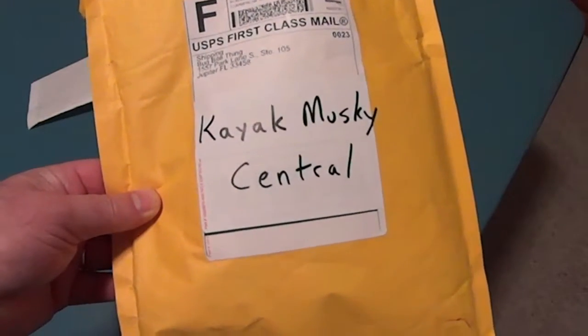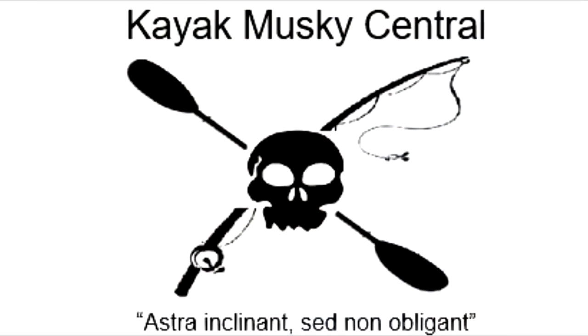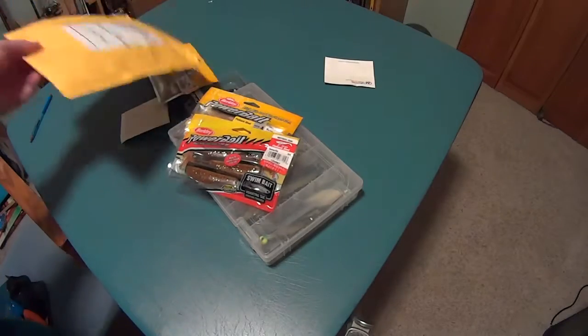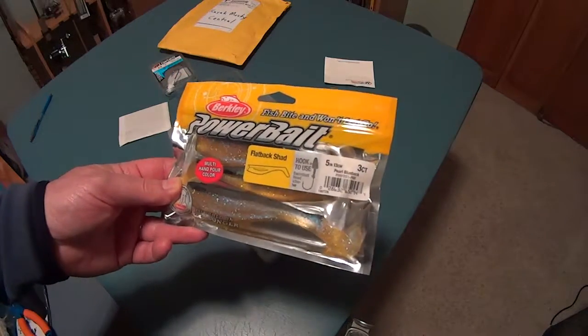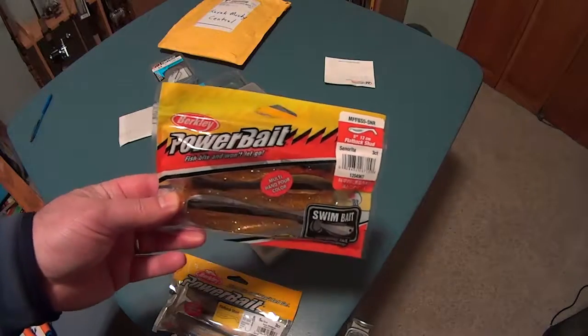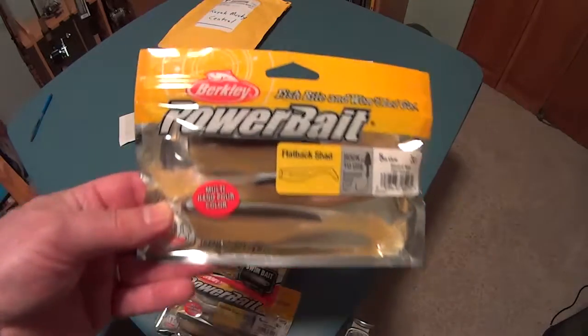I don't typically do unboxing type videos, but check this out — this is important. I just received these Berkeley Flatback Shad. These are very nice. Let's see what we have here. This one's Pearl Blueback, Senorita, and this one's Gizzard Shad.